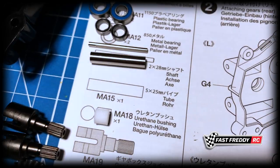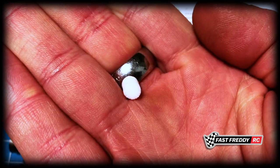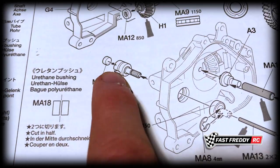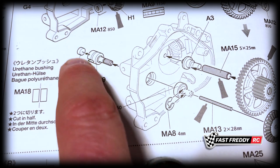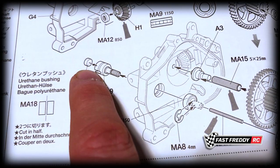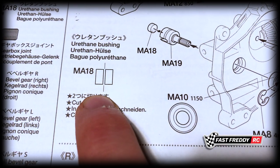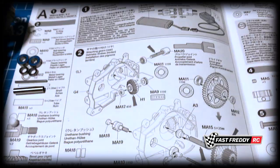One interesting thing I've not seen before - you'll see MA18, a urethane bushing. This is technically just like a piece of foam and they want you to cut that in half. They're going to be placed on either side of the gears in the gear joint, on the outside, which will basically create a bit of sponge or softness between the joint and the drive shaft. I've not seen that before, so that's interesting. We're going to need to cut that in half - you can just use an X-Acto knife or something like that. Once we get to it, I'll show you what I'm doing with that.